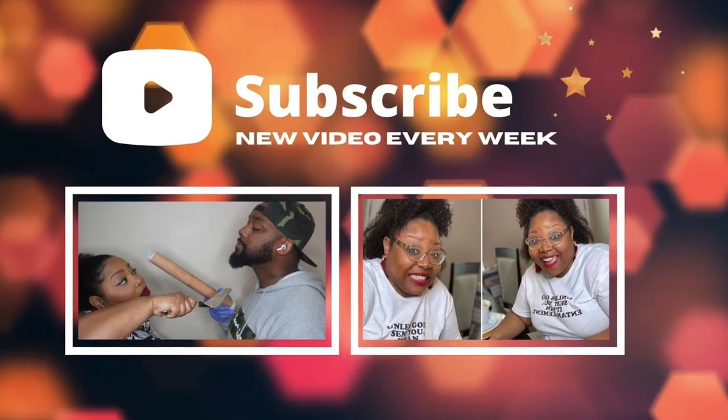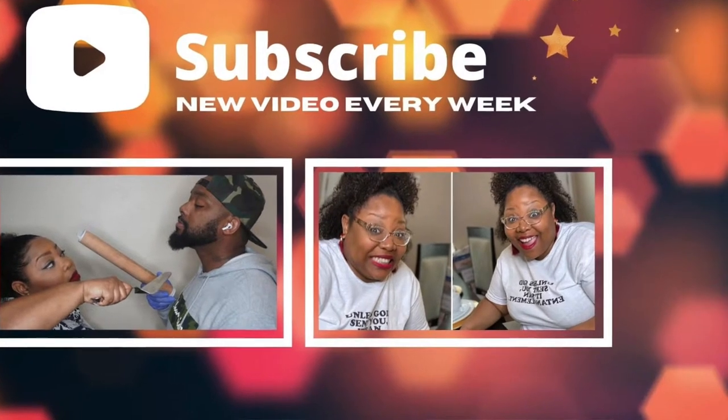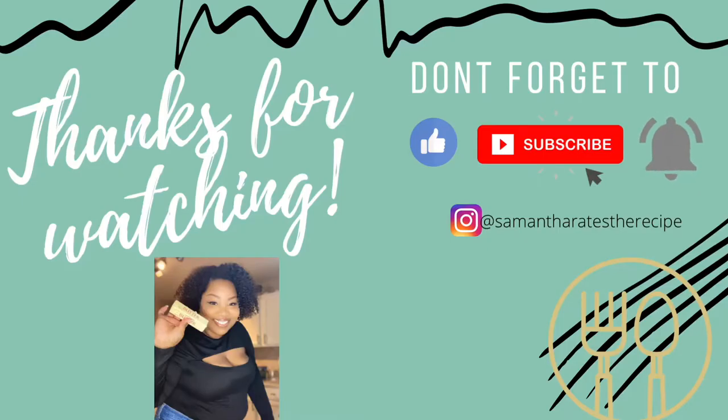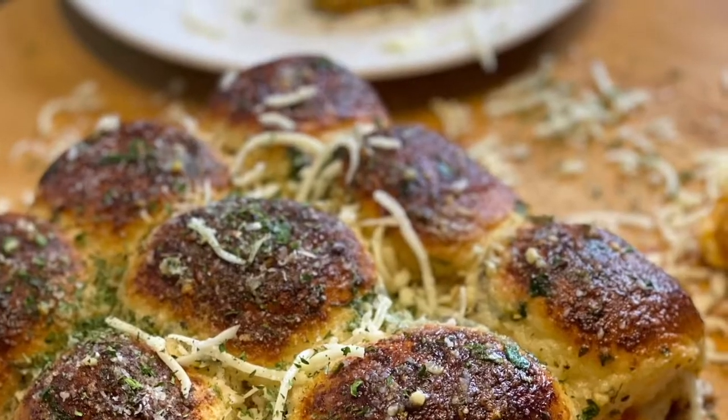But before we get into it, please make sure that if you know like I know, you have subscribed to the channel. Make sure you're liking the video and sharing it with your friends. Every Monday I'm here. Without further ado, let's get into it — we're going to prepare this.